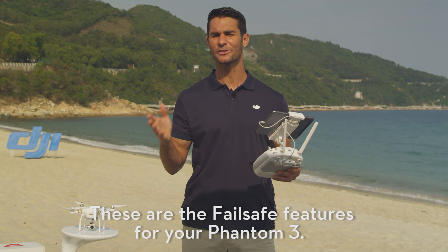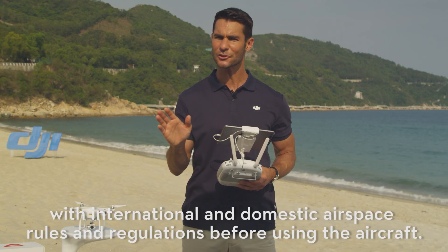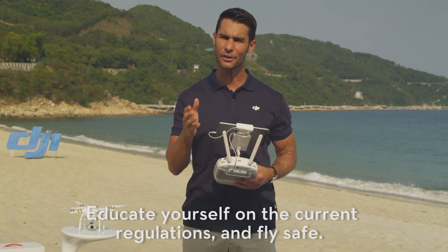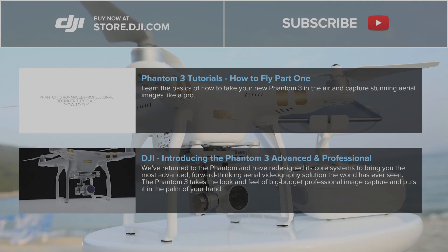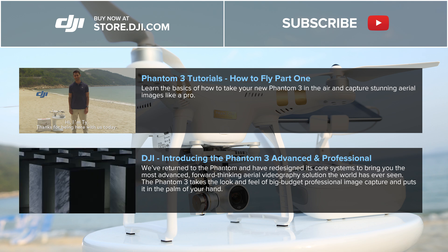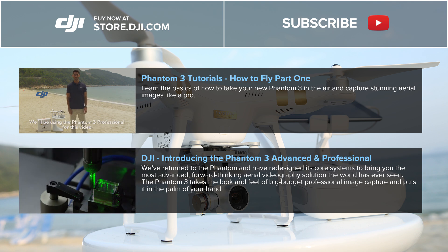These are the failsafe features for your Phantom 3. Although there are safeguards built into the aircraft, it is your responsibility to keep up to date with international and domestic airspace rules and regulations before using the aircraft. Educate yourself on the current regulations and fly safe.